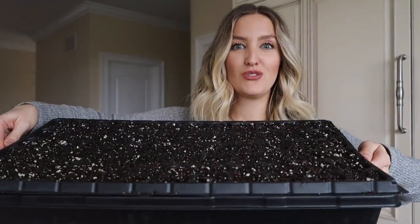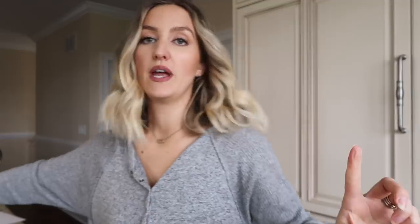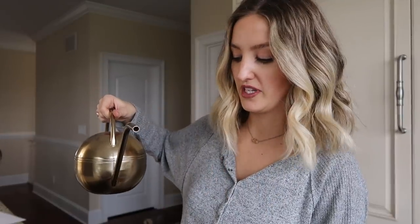So I've got my tray all ready to go, the soil's in there. The next step is to pre-moisten the soil. I've got my cute little watering can here — this is actually from Target. I'm just going to pour this into the bottom tray so that the soil can soak up some of that water. That way when the seeds are planted, they have the water they need and have access to it right away, which will hopefully help them germinate and grow. So that is all done and I'm just going to give them a few minutes to soak up that water so they can get all pre-moistened.